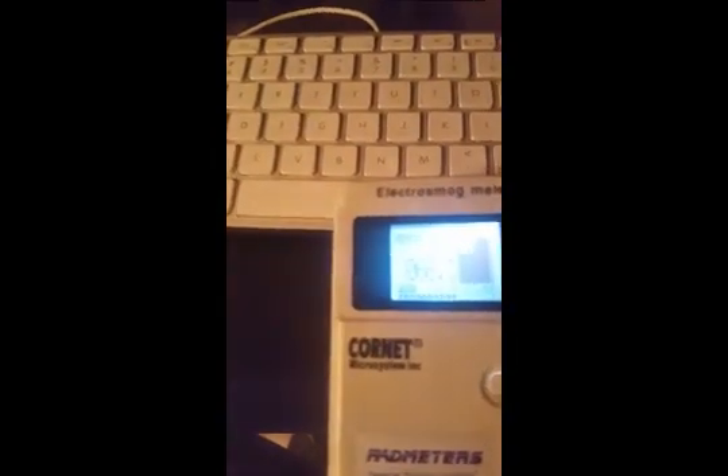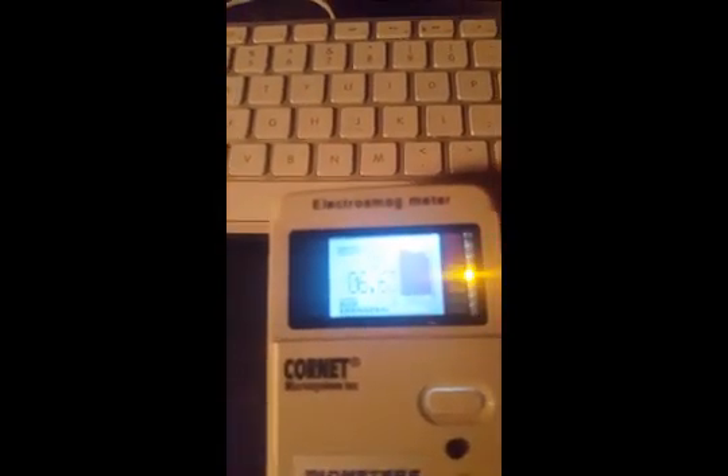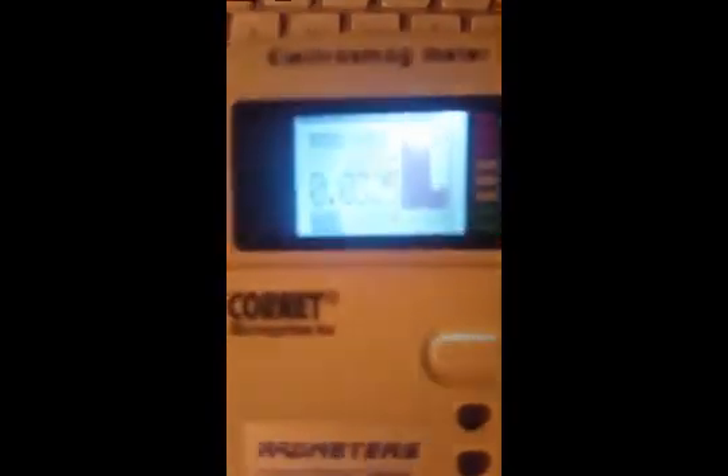What I'm going to do is turn the Bluetooth off, and then turn on airplane mode. You can already see it's still hopping into the 50s. Airplane mode just went on, and you can see a massive reduction. I'll turn it off and back on again so you can see the difference.